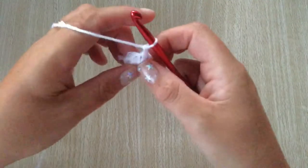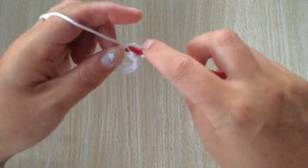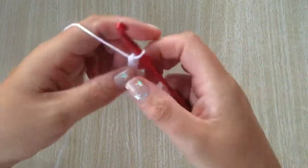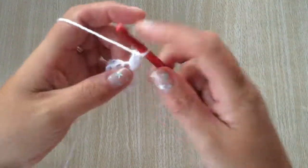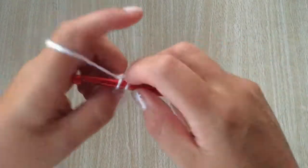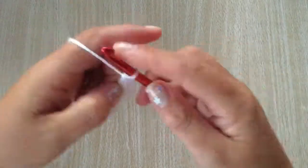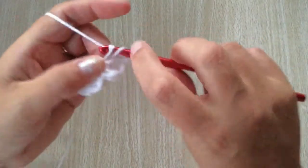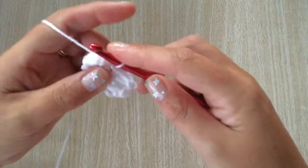To start the second round, chain one and into the same stitch do one single crochet, chain one and three double crochets — one, two and three — all into the same stitch, and slip stitch to the first stitch.